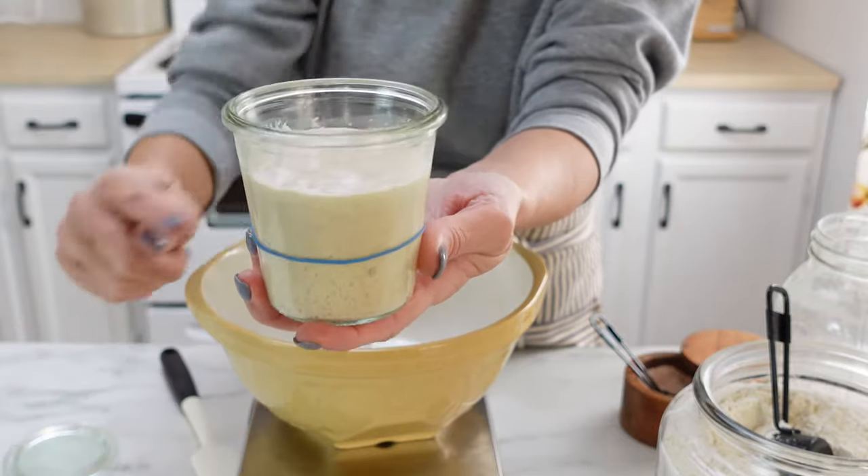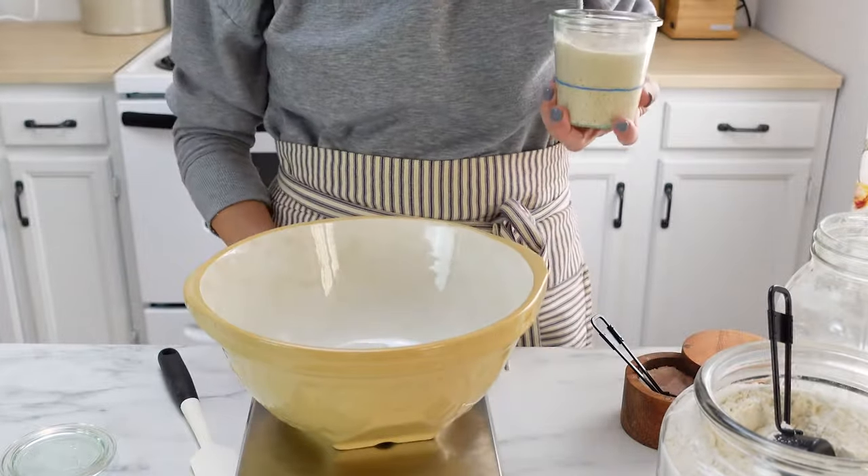The night before you plan to mix your dough, go ahead and feed your starter. I like to add 15 grams of my starter to a clean jar, along with 50 grams of flour and 50 grams of water. Stir that up and let it sit overnight so that in the morning it's nice and active and bubbly and ready to mix.